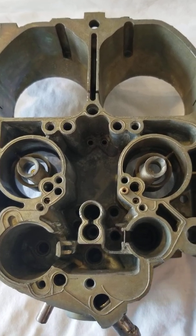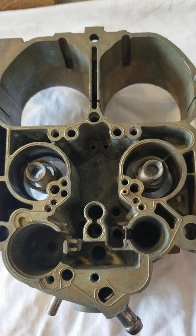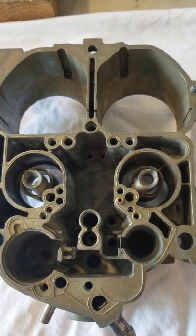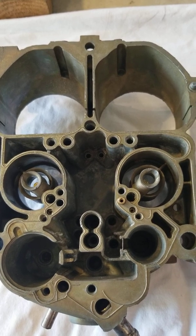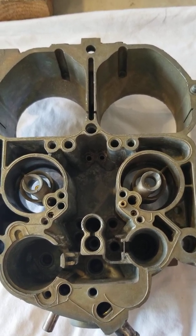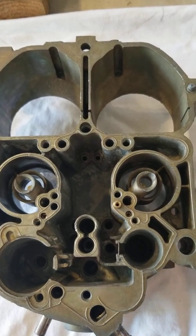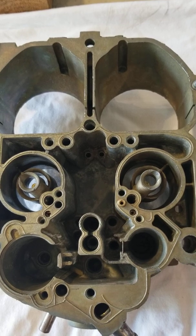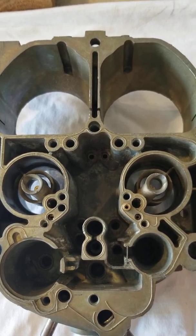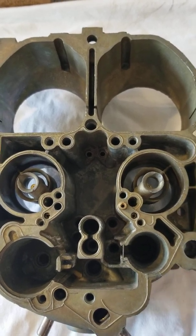Hey everybody, I'm making a quick video here to show people how to recalibrate a quadrajet. Quadrajets are different than say a Holley aftermarket carburetor, which will work on many different size engines. The difference with a quadrajet is it is specifically designed and calibrated for each vehicle that it came originally on.